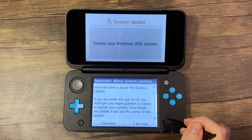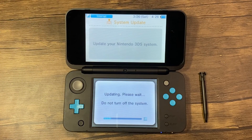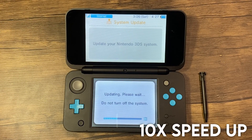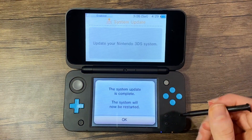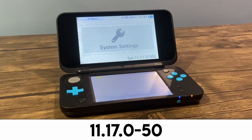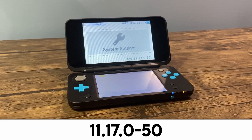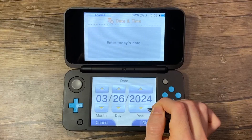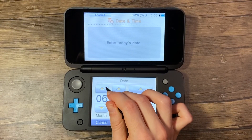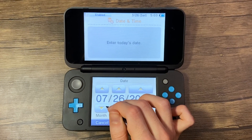Press OK, then press I accept on the terms and agreement screen. Press OK, and now it will update. Press OK once finished. It should be on 11.17.0-50, but if it has been updated past this, check the pinned comment or the description to see if this tutorial is still relevant. You'll also want to make sure that the date and time is set up correctly, as if it is out of date, it will cause issues with parts of this tutorial.